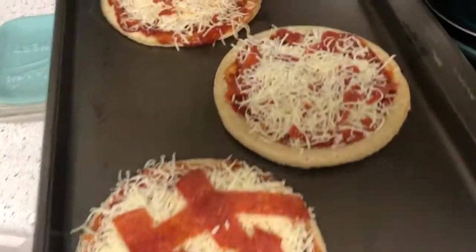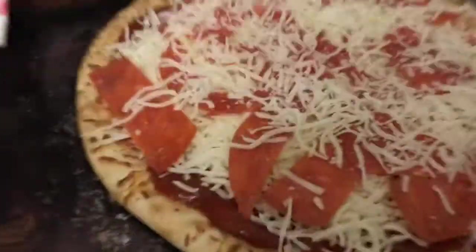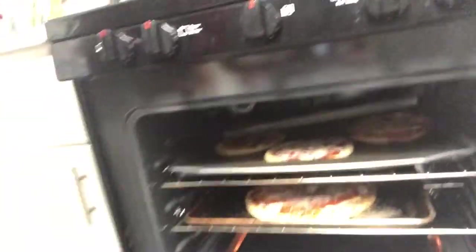Muah! Mamma mia! Muah, so delicious! Palissimo, palissimo! Okay you guys, I think the pizza is done — everything looks nice and cheesy and melty.